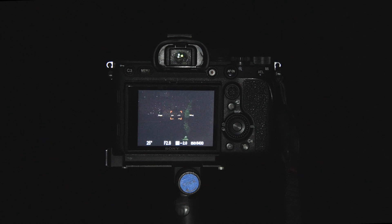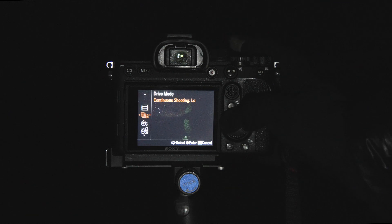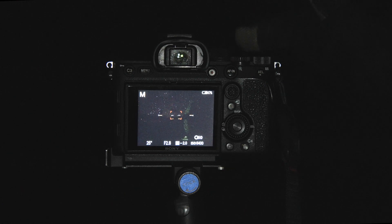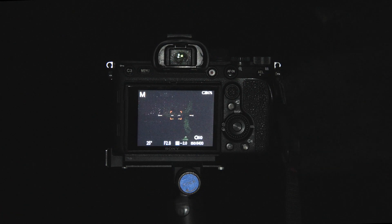Now that your settings are dialed in, the last thing is to set up your drive mode and focus. Hit the function button — usually indicated by FN, or on Nikon it might be an information button. Scroll over and adjust the drive mode. You may be in single or continuous shooting, but when you're on a tripod you want to be on two-second timer. That way when you push the shutter, you can take your hands off the camera so it doesn't move at all once the exposure fires — especially important with long exposures. Then go back and change the focus mode to manual focus.